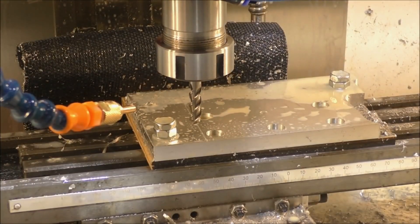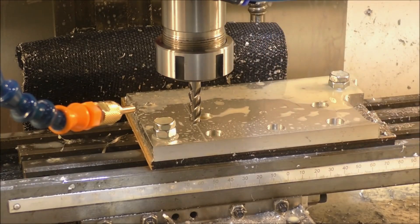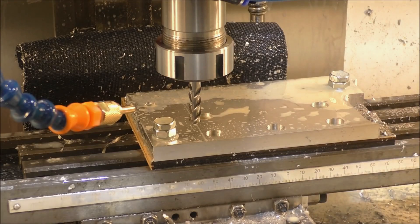And now for something a little bit more interesting — a 26 millimeter pocket here in the middle. That's an eight millimeter, three flute end mill in there, and it goes something like this.